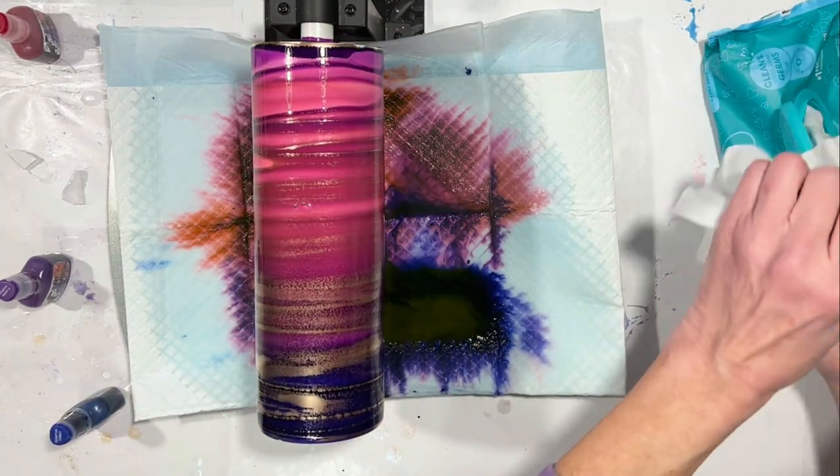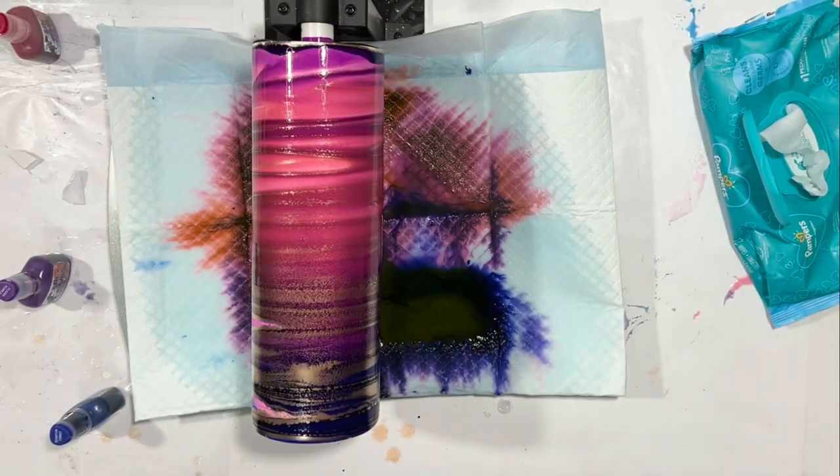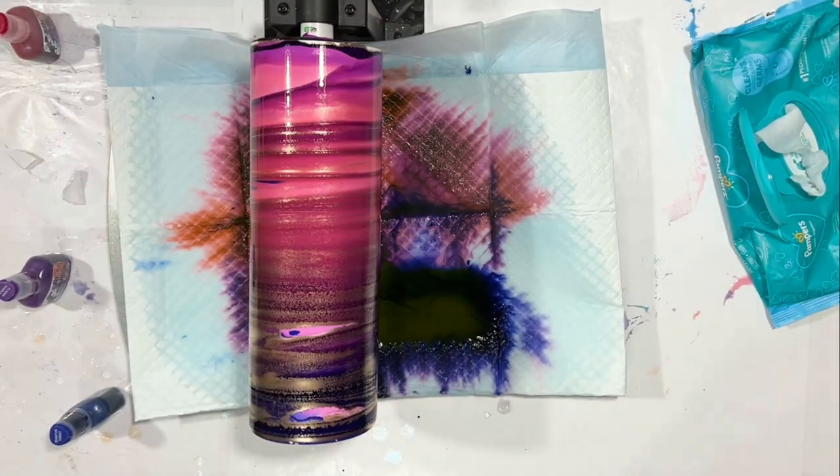Oh no! I am now wearing blue and I got it all over my wall.